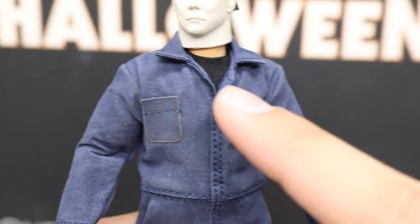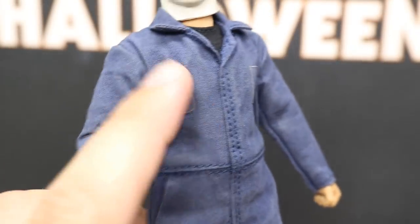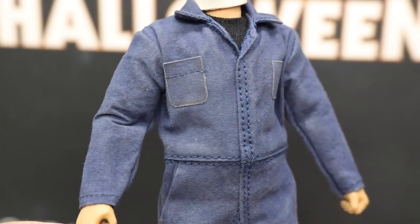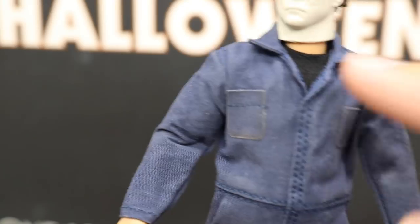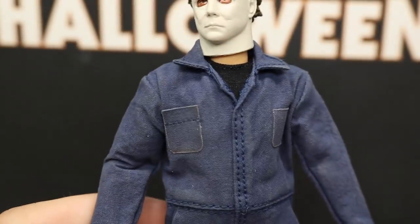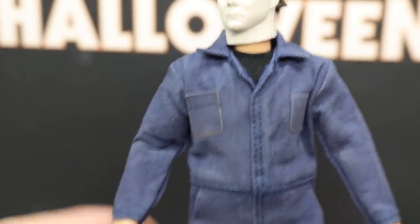Going down into the torso, you have his nice jumpsuit in a navyish blue color — like a workman's vest. You got some pockets on the front that do not work, but it's a very nice detail and very high quality. You got his black undershirt under there, and you can see the mask ends at the neck — that's a very nice detail.